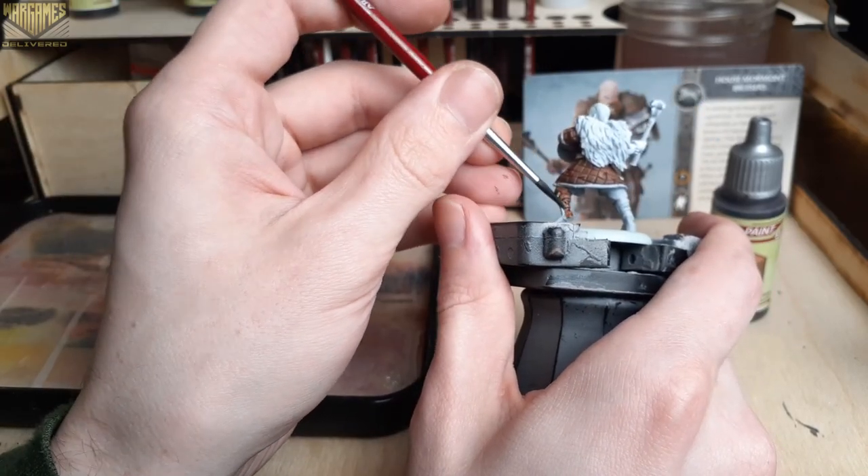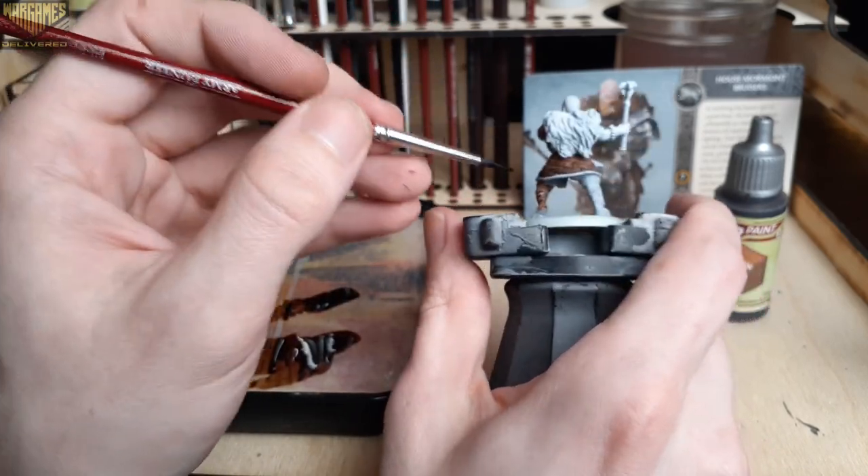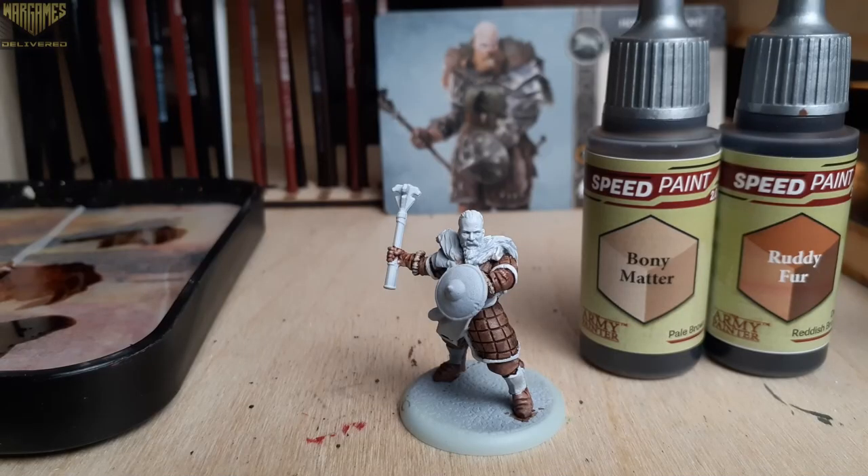These guys are mainly armored in leather, and they actually get stronger the more wounds they take, so having similar kinds of leather for different pieces of clothing across different models makes a lot of sense for these guys.